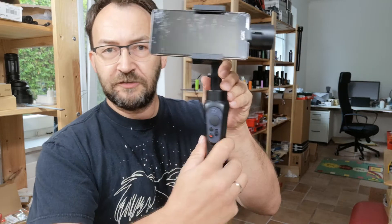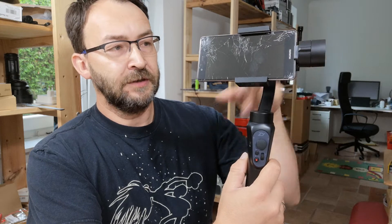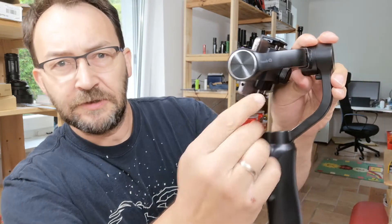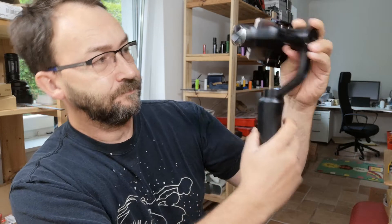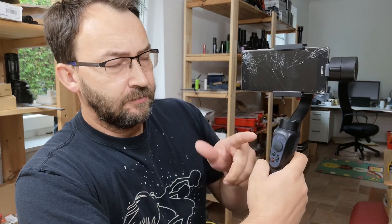Be aware that when holding it from your point of view with the camera facing to your right, you can read 'Smooth Q' upside down — you can read it here as well. Then push and hold the power button and it works. You can see it stabilizes — it starts in mode one.